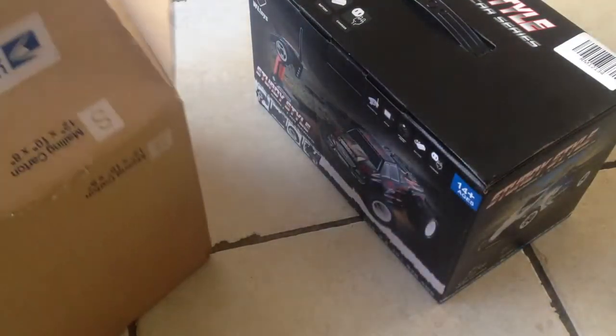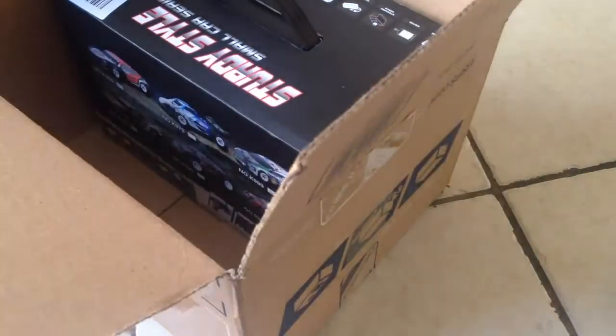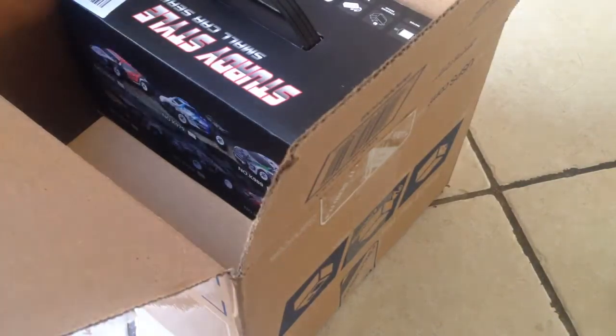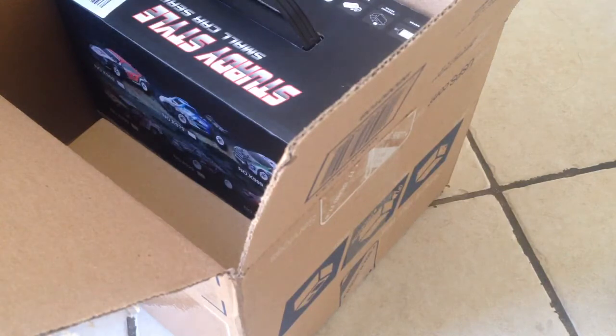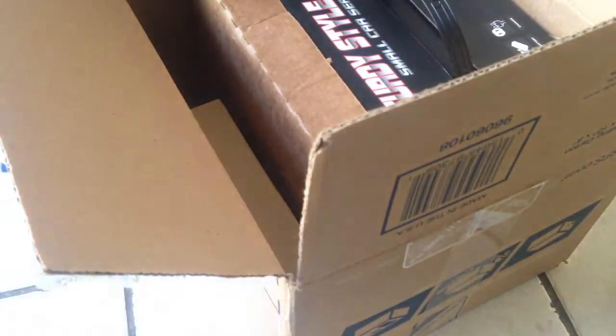I've got another box here — shout out to USPS. I like them; I'm so glad they come and deliver packages for us. To make it so the box doesn't flip-flop around too much, I'm going to put something in here to help it along. Maybe a bottle or something else. This should do it — the box will not be jumping around in there.